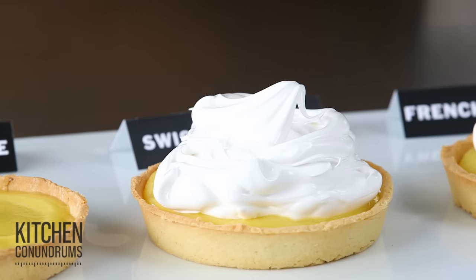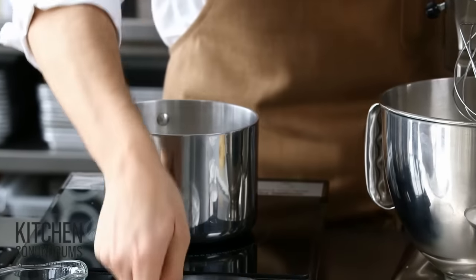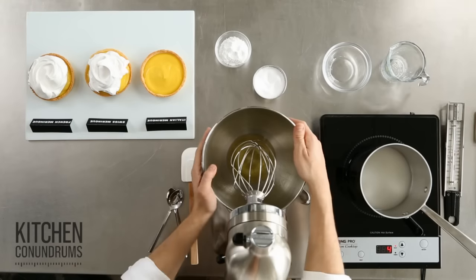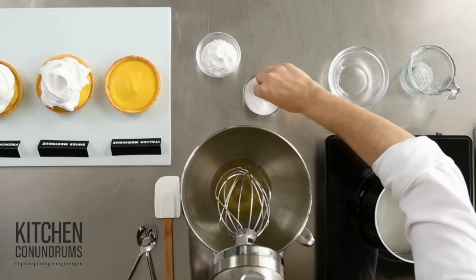And now our Italian meringue — this is a little bit different. I'm making a sugar syrup: a cup of sugar, a third of a cup of water, on medium heat. The candy thermometer needs to read 238 degrees, which is just about softball stage. In the bowl of the mixer I have four egg whites — room temperature is always better, as it incorporates more air.